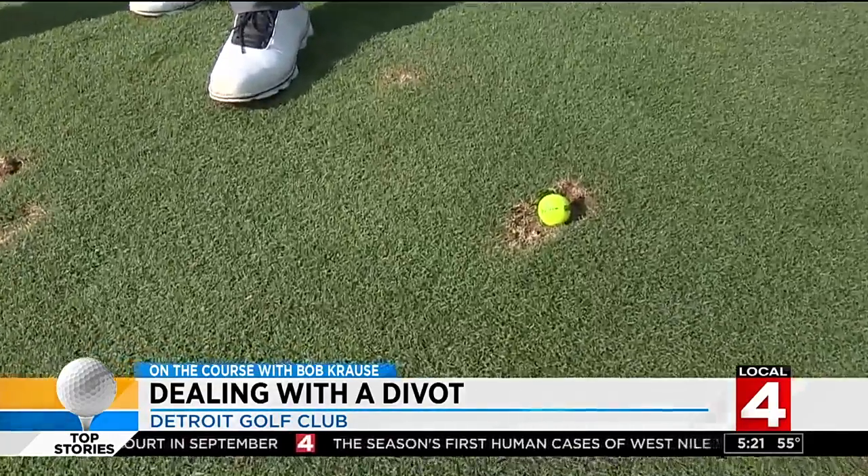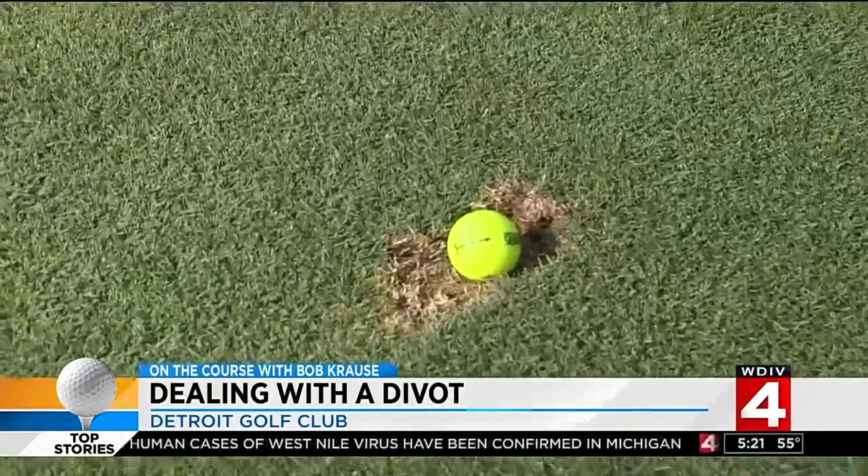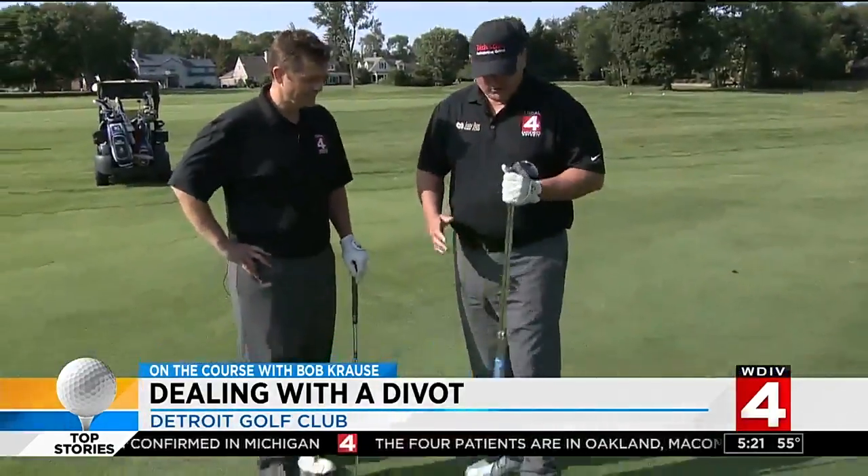Very disappointing — you hit a good drive and you're in a divot. So the rule of thumb is: make another divot. A bigger divot. There are a couple of things you need to focus on, so let's just go through those real quick.